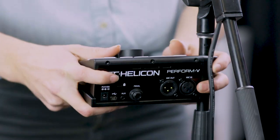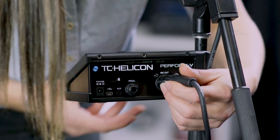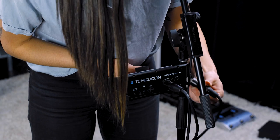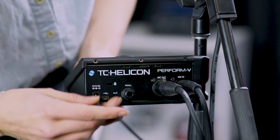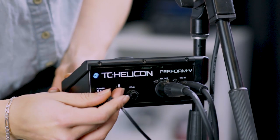First things first, mount your Perform V on your mic stand. For live performances, get your XLR send from the board. Plug your second XLR from your microphone into the back of your Perform V. Then plug in your 12-volt power supply. Now you're all powered up and ready for your live performance.